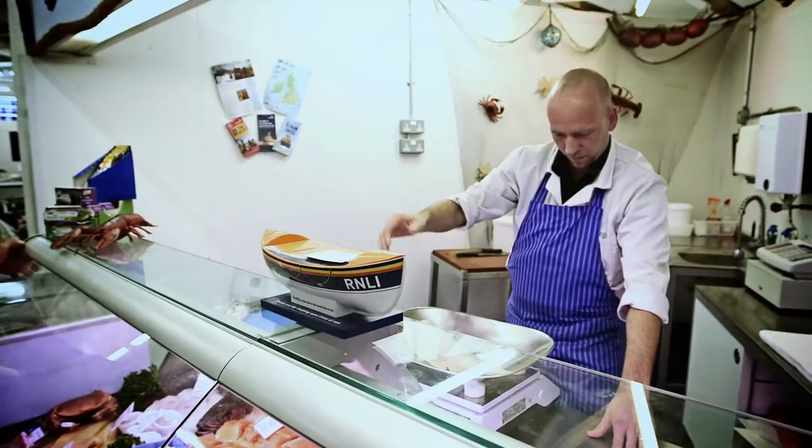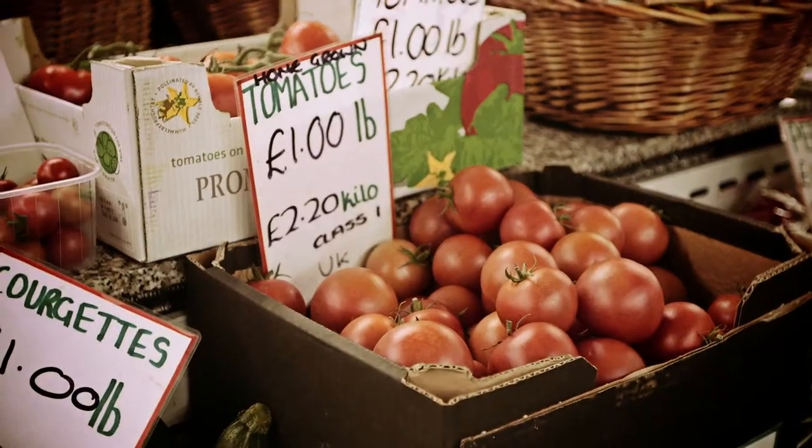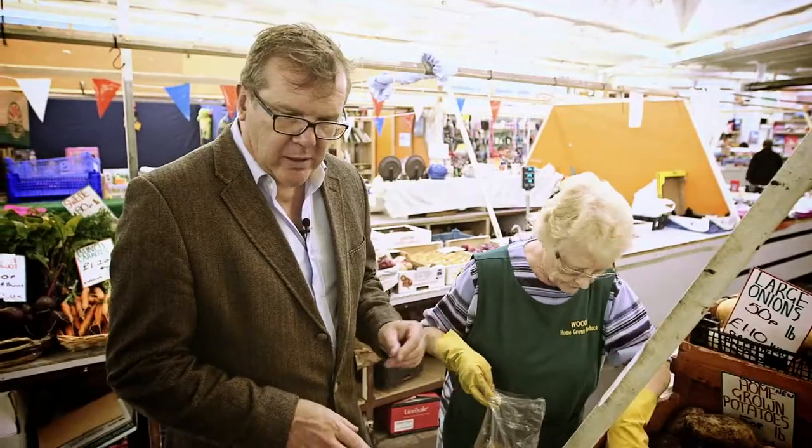Together Housing has asked if we could get involved and provide them with four recipes of how to feed a family of five for under £10. Under £10?